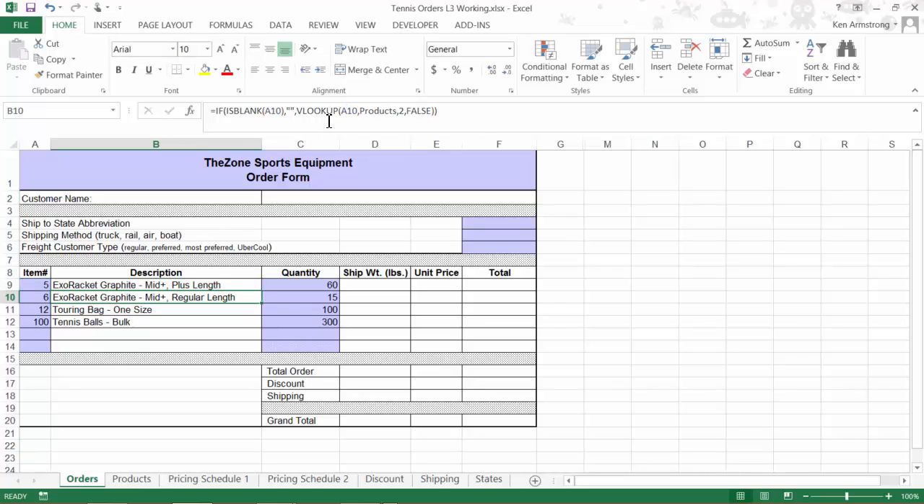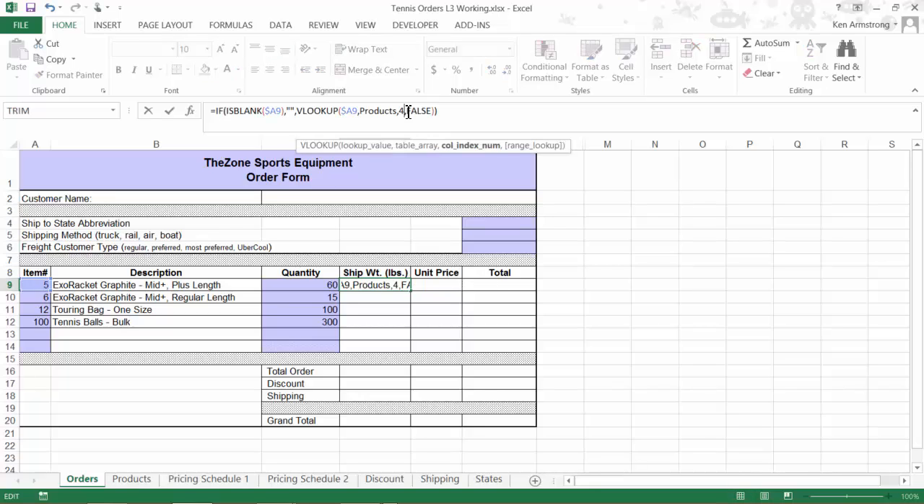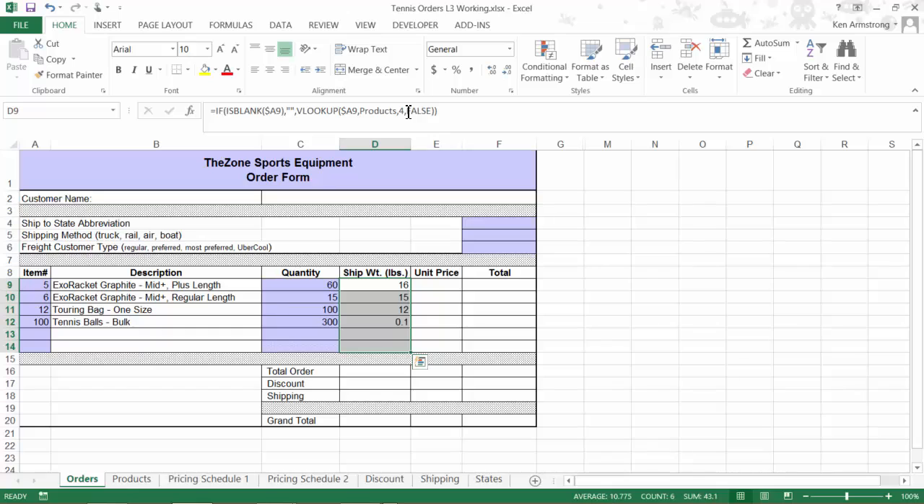Now I'll copy that formula again, and that looks a lot better. I'll go back and copy B9 down to correct the rest of these description cells. Going back to our shipping weight, I need to alter the 2 in my VLOOKUP column to a 4 so that it brings back our shipping weight of 16 pounds for this item.